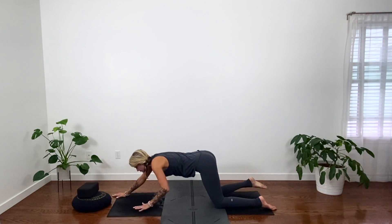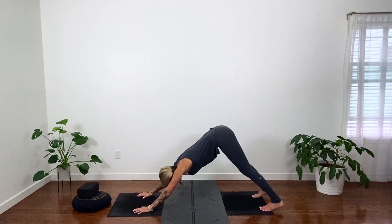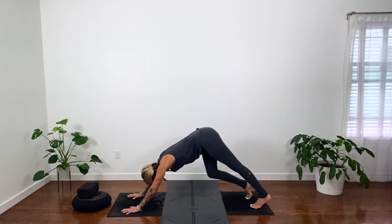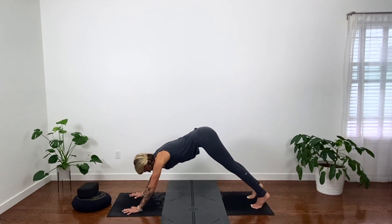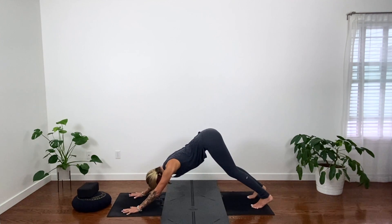Slide your hands back to downward dog. Do what feels good — paddle out your feet or come to stillness. Think about lifting up through your dog through your inner deltoids. Elbows hug in toward each other, heart melts toward thighs. Big breath in, big breath out.